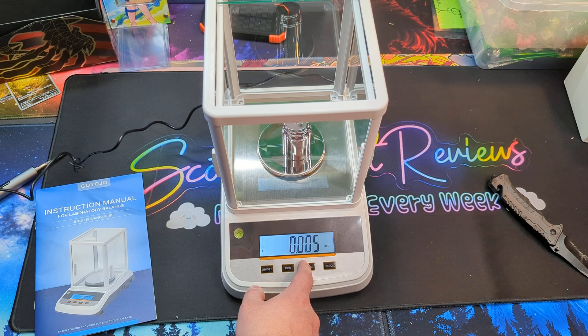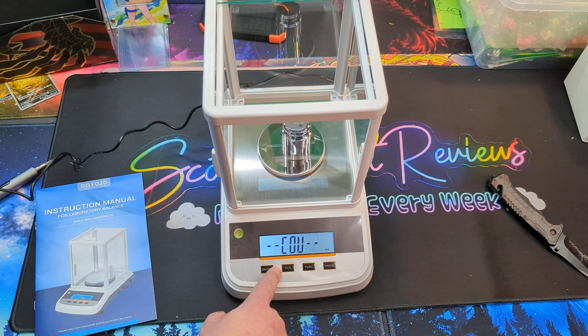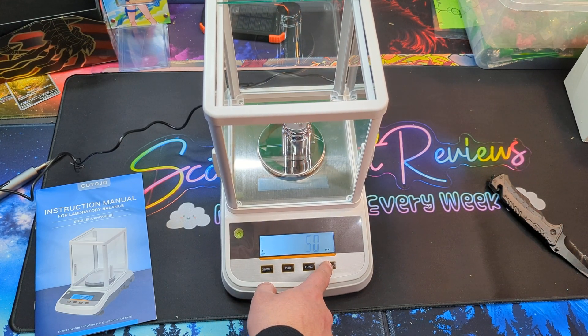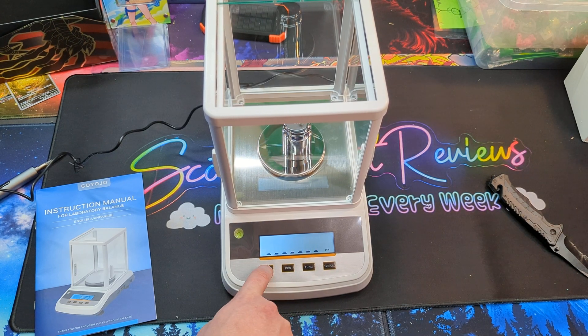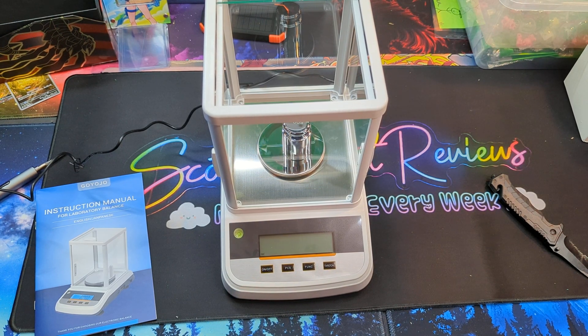Mo, dwt, ounce, oz, pounds, lb, tl, t oz, t — and I believe percentage — and back to grams. You can also change the quantity. Overall, very nice.